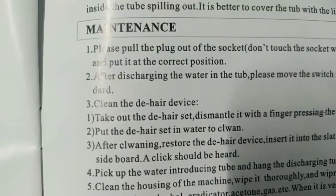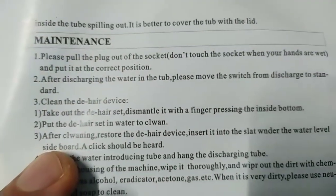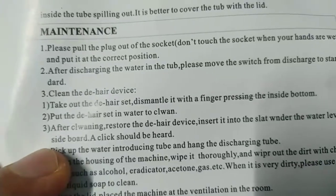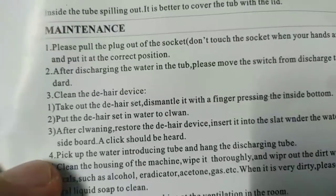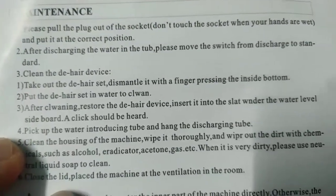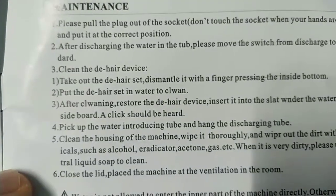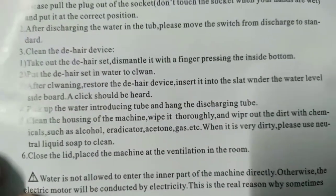Maintenance: pull the plug out of the socket — don't touch the socket with wet hands. After discharging water, move the switch from discharge to standard. Clean the de-hair device: take it out, press the inside bottom to dismantle, put it in water to clean. After cleaning, restore the hair filter and insert into the slot until a click is heard. Pick up the water introducing tube and hang the discharging tube.